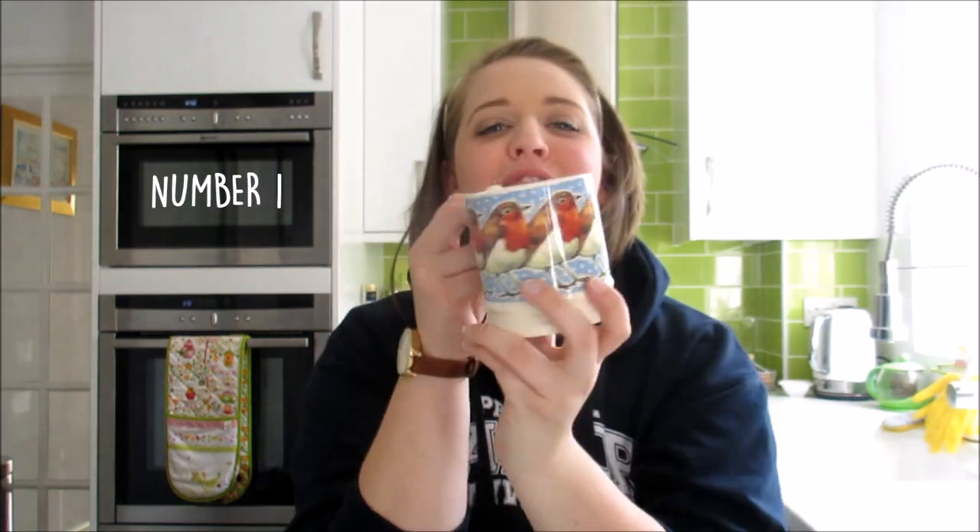Let's start with number one: my number one student kitchen essential — your favorite mug. Now this is my favorite mug. It's a Christmas mug but I use it all year round, and your favorite mug is really essential for when you are at uni because it's a great home comfort, and a mug can double up for so many things. Obviously for tea, coffee, hot chocolate — all good things for hangovers during freshers week.